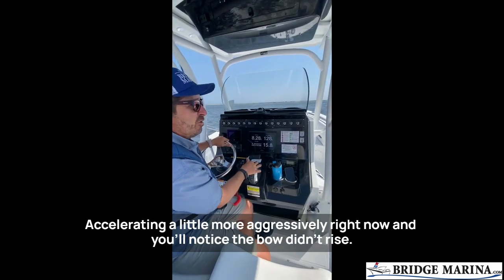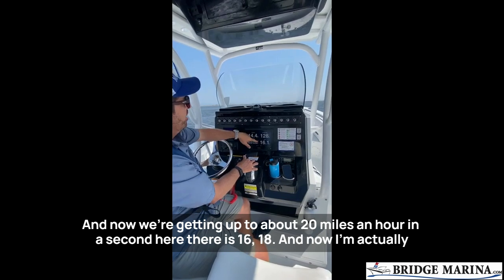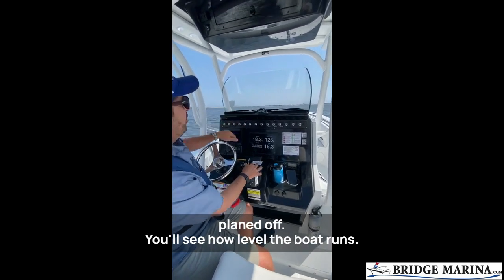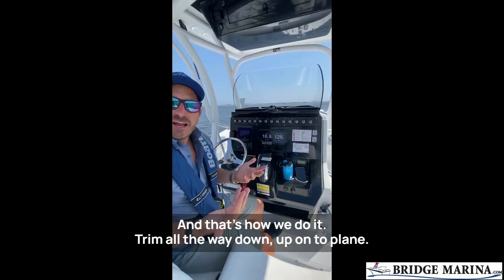I'm accelerating a little more aggressively right now, and you'll notice the bow didn't rise. Now we're getting up to about 20 miles an hour — there's 16, 18 — and now I'm actually planed off. You'll see how level the boat runs. I have a great field of vision. I'm on plane at 18 miles an hour. And that's how we do it.